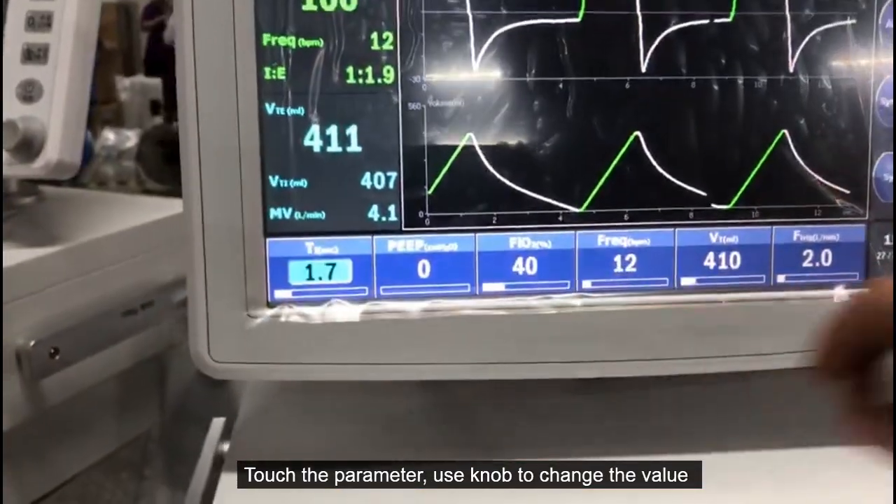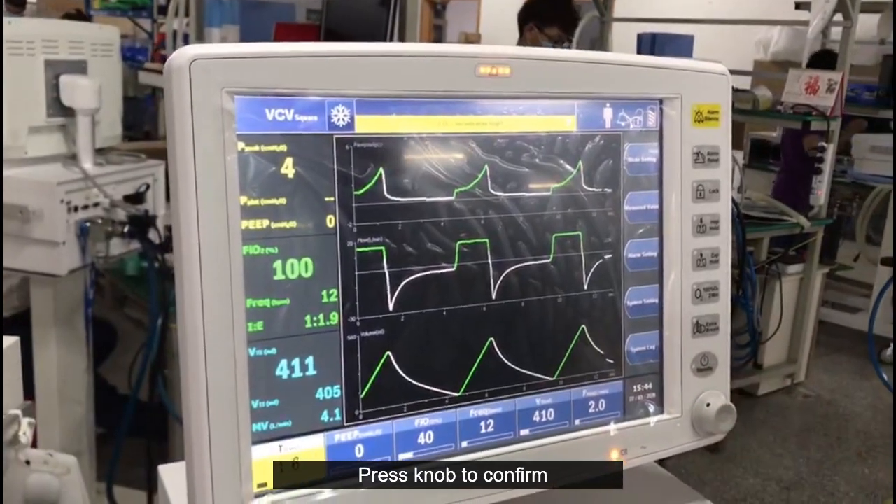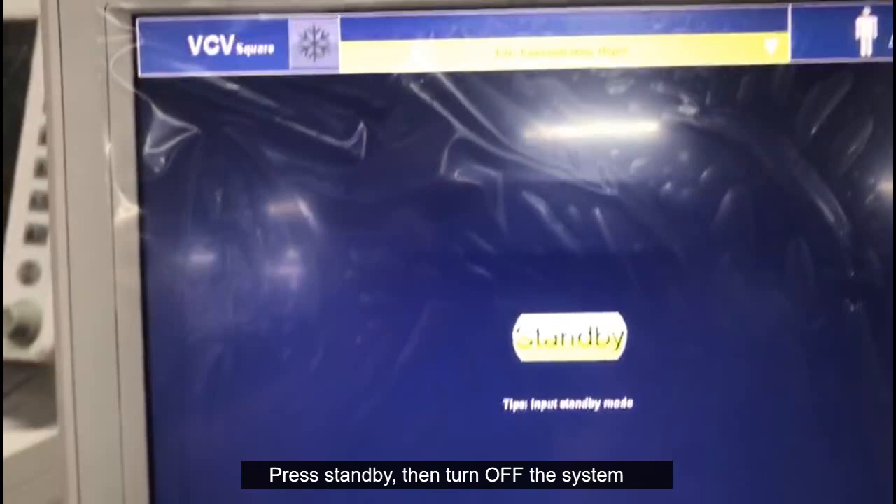Touch the parameter and use the knob to change the value, then press the knob to confirm. Press standby and then turn off the system.